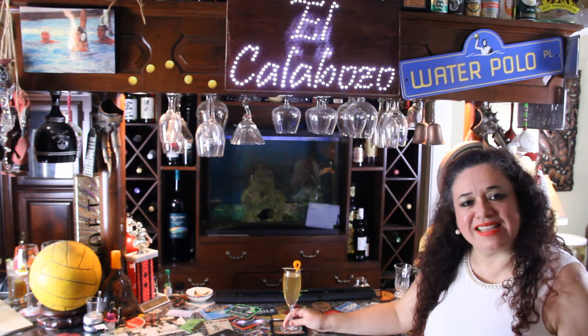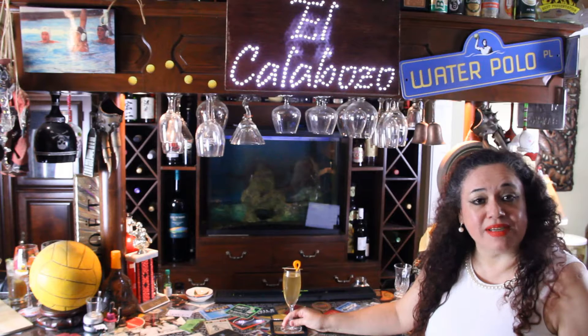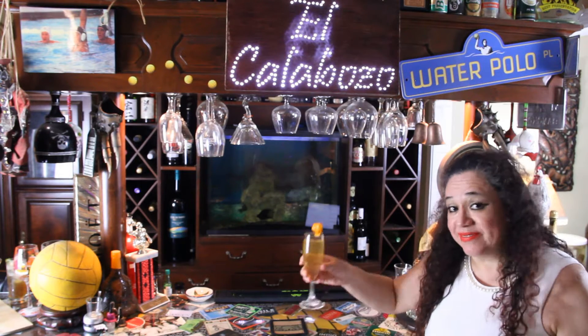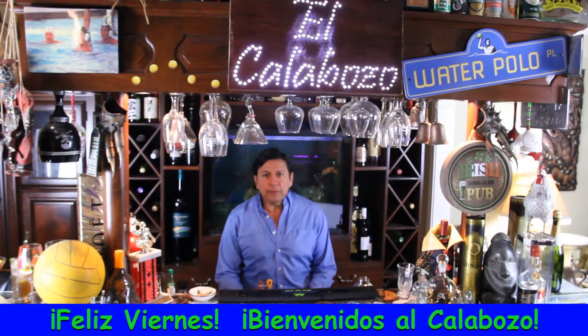Hola amigos, bienvenidos to the Naya's Kitchen channel. Today at the happy hour at El Calabozo we're having Gran Royale. Salud! Happy Friday! Welcome to El Calabozo.